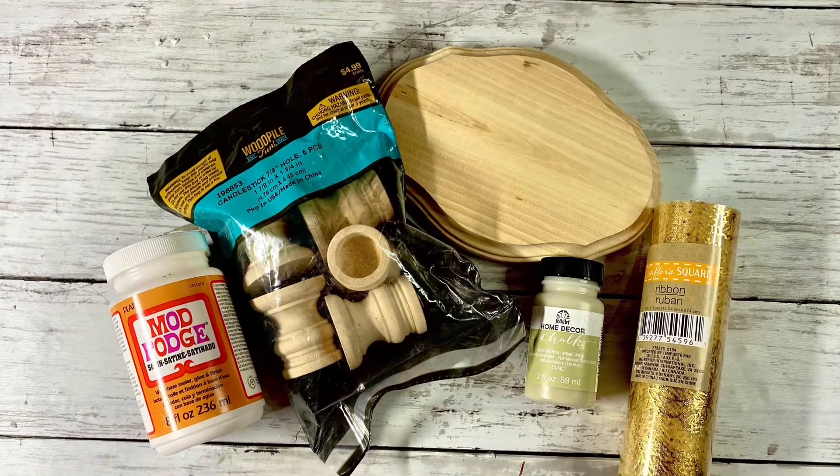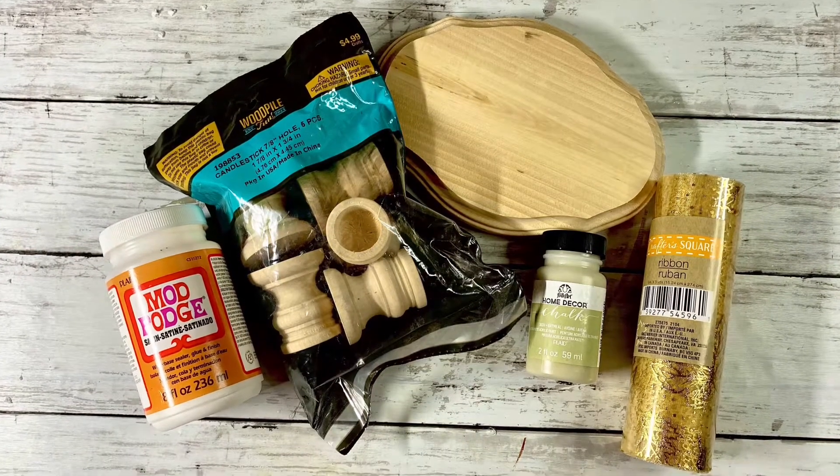Hey everyone, it's Beth with Just Crafting Around. Today we're going to be making a pedestal candle holder.